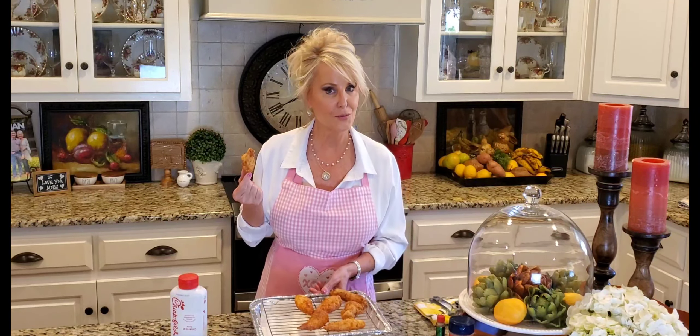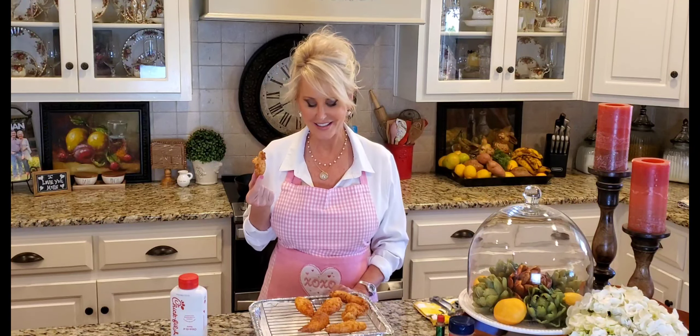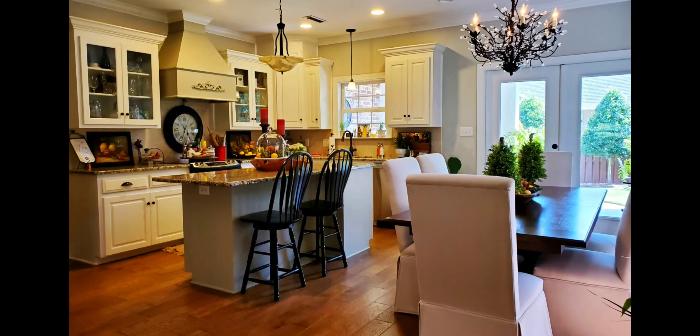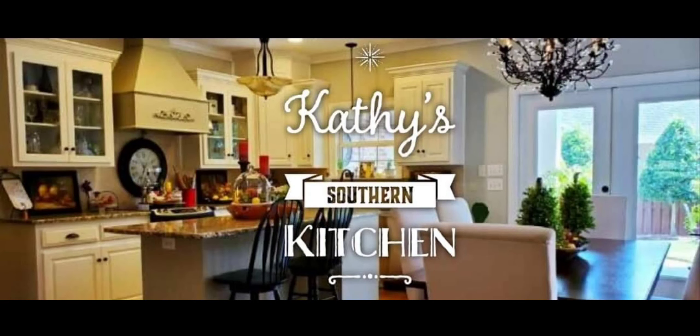Thanks for watching my video — you're a blessing to me, I appreciate you so much. Will you visit my Facebook page, Kathy's Southern Kitchen, or my YouTube page, Kathy's Southern Kitchen? Follow me and you'll get notifications when I upload a video, which is usually once a week. Well, I'm going to go finish this piece — it's calling my name. And the rest of these will be for dinner tonight. My husband's going to be excited about that. Y'all have a great day, I'll see you next time.